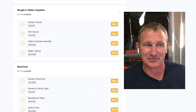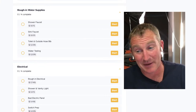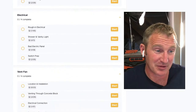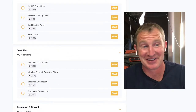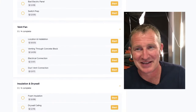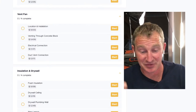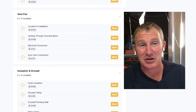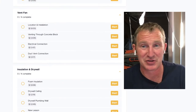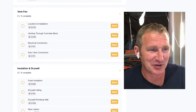I go over how to position the rough-ins in the right place — that's really important. Going through my favorite vent fan, I did the Panasonic, which I put in every one of my bathrooms. Basement bathrooms are really important to have ventilation, and we put a timer switch on it so it stays on for 60 minutes and gets all that moisture out.